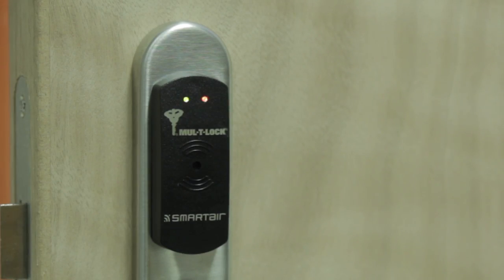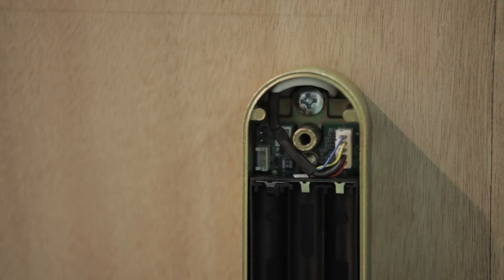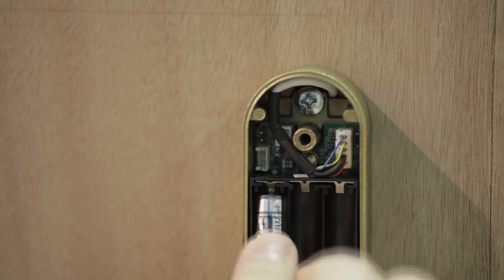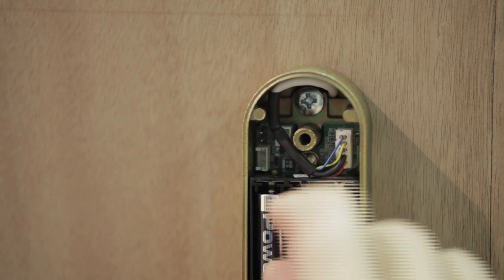When the batteries on a smart air unit require changing, the reader will display a rapid flashing of the green and red lights in sequence. To replace the batteries you will need access to the inside of the unit. Remove the handle followed by the internal cover plate to gain access to the batteries, ensuring you have new batteries close at hand.